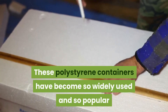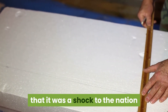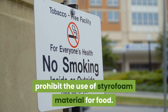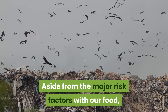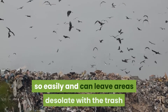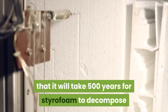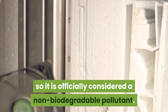Styrofoam containers are also considered good for insulation and help keep food and drinks warm for longer periods. They became so widely used that it was a shock when studies discovered their health risks. More and more states are banning the use of styrofoam material for food. Aside from health risks, this material doesn't decompose easily and can leave lasting pollution — it will take an estimated 500 years for styrofoam to decompose, making it officially a non-biodegradable pollutant.